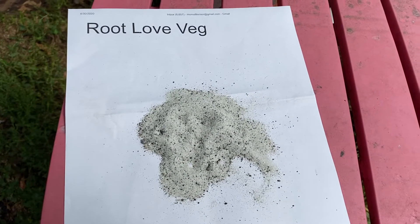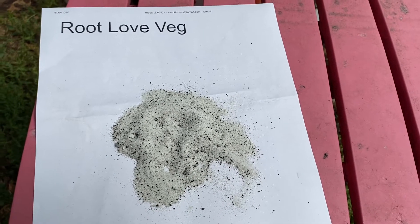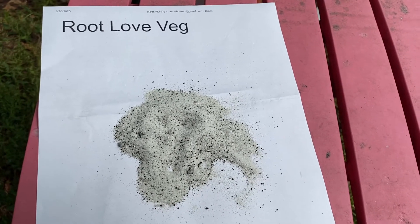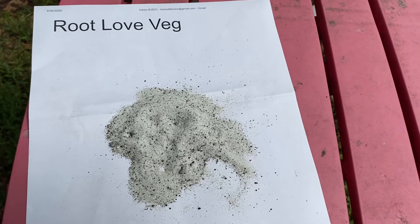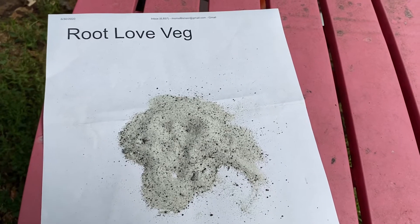We also have a bacteria that, if you look around on the market, you're not going to see anywhere else. It's a bacteria that breaks down silica that's in your soil and makes it plant-available, likewise.